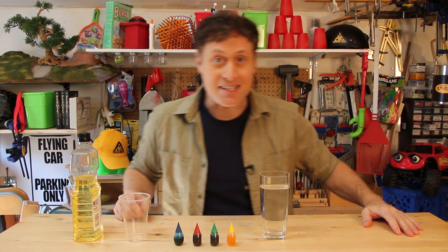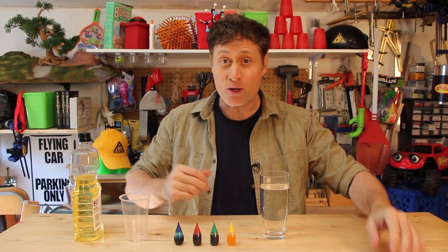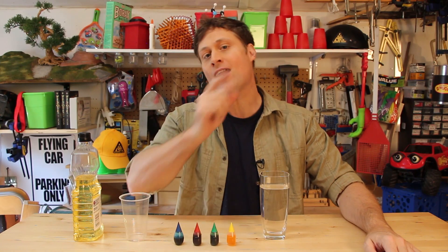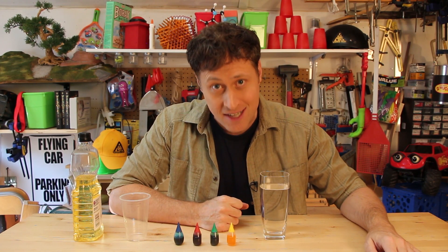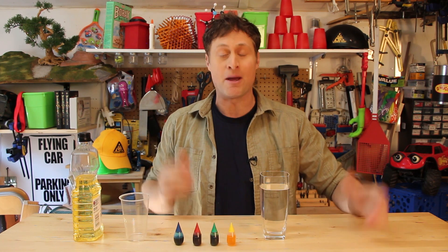Greetings! Phil McCordick here with another experiment. This one's super easy, only a couple ingredients, and it's pretty cool. You may have seen it before — it's the oil and water fireworks experiment, but you very rarely see it explained with the science behind it, which I am going to do. But first, the experiment.